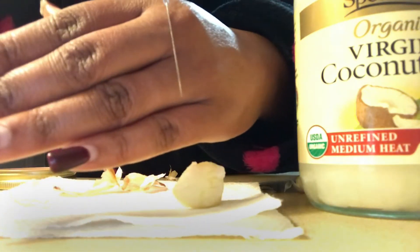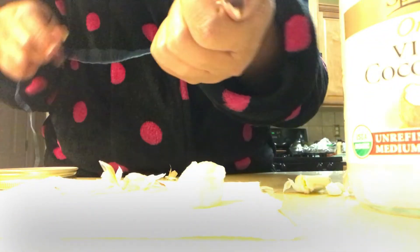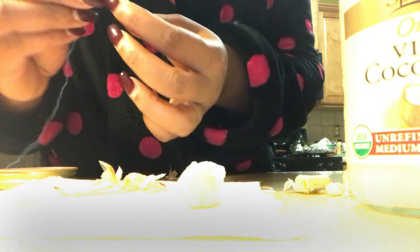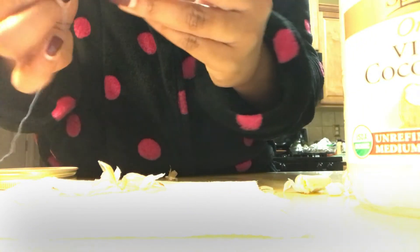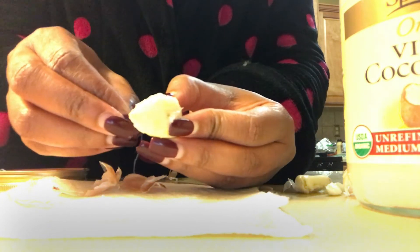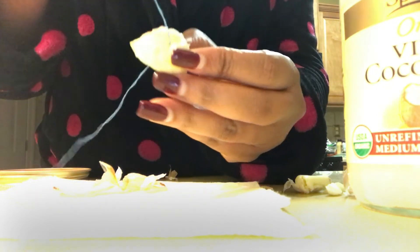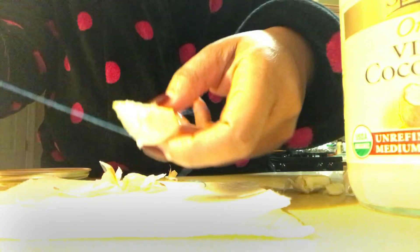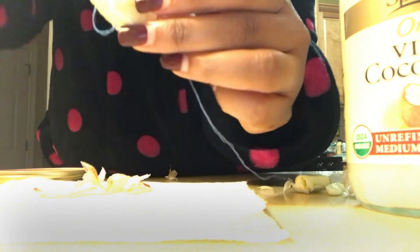Here I have my needle and thread. I go ahead and put my thread through my needle — this does not have to be done perfectly at all. You basically stick your needle through the garlic clove and it goes through fairly easily. Once you get it through, you just want to begin to loop around the garlic clove and make a knot — make it stick to the garlic clove. That's basically the whole plan.